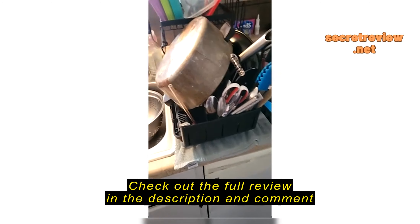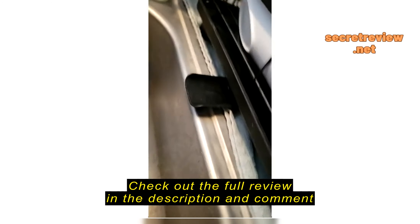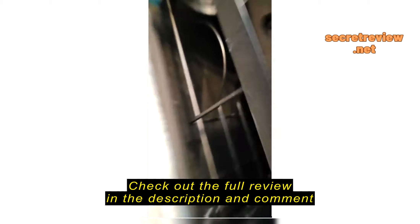But I absolutely love this. It has been a game changer. Absolutely love it. If you haven't gotten one of these, you all should get one. And this drain spout?